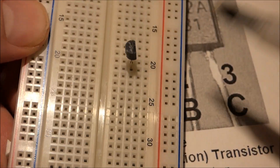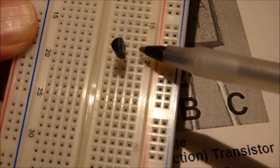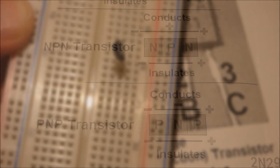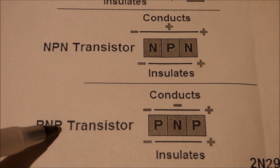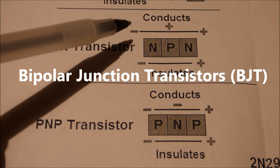As I said, on a breadboard, usually this pin's on top — that's the collector — then the middle one's the base, and the bottom one is the emitter.